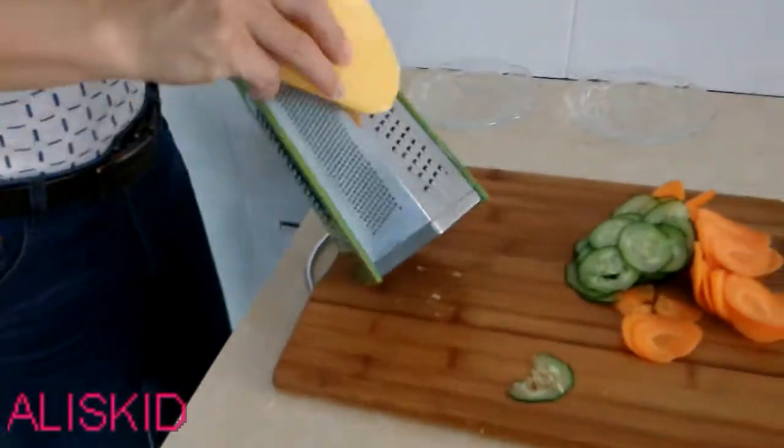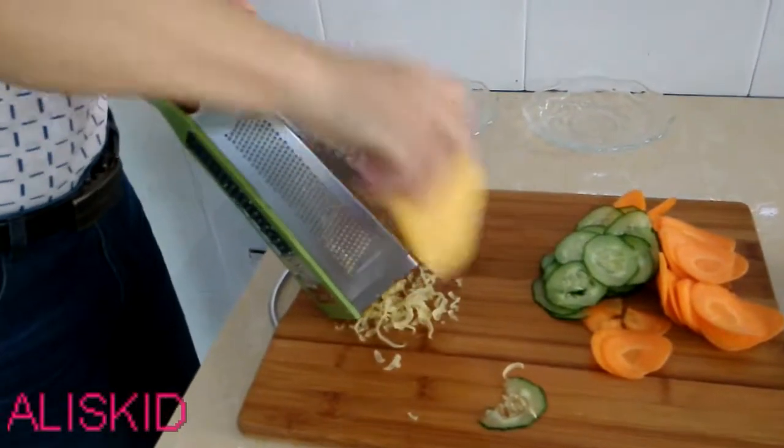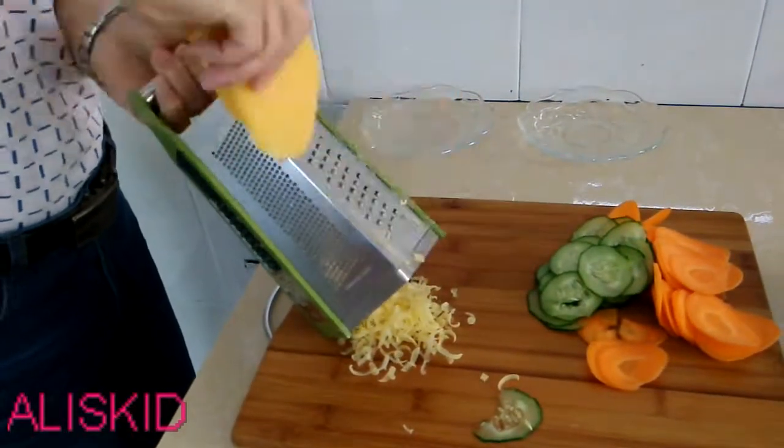Okay, we will grate the cheese like this. Also, you can grate the lemon and other fruit.